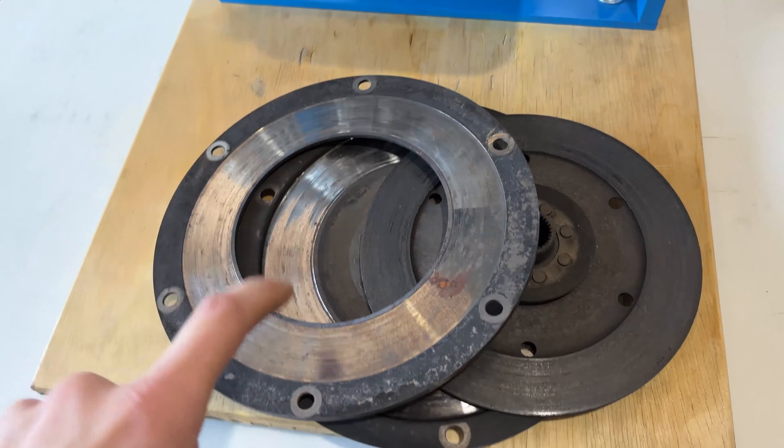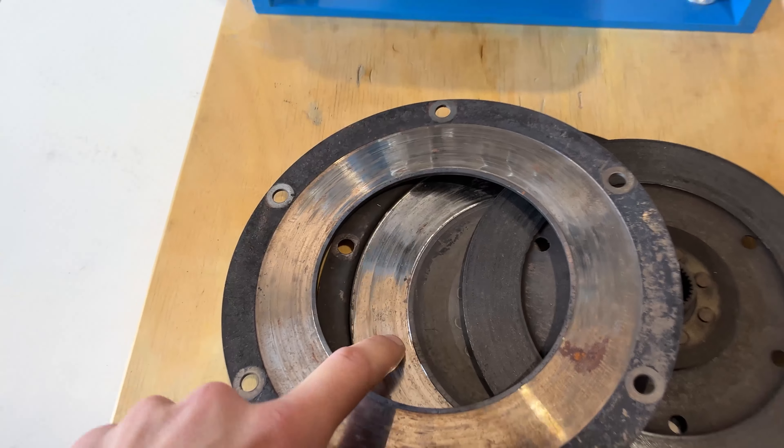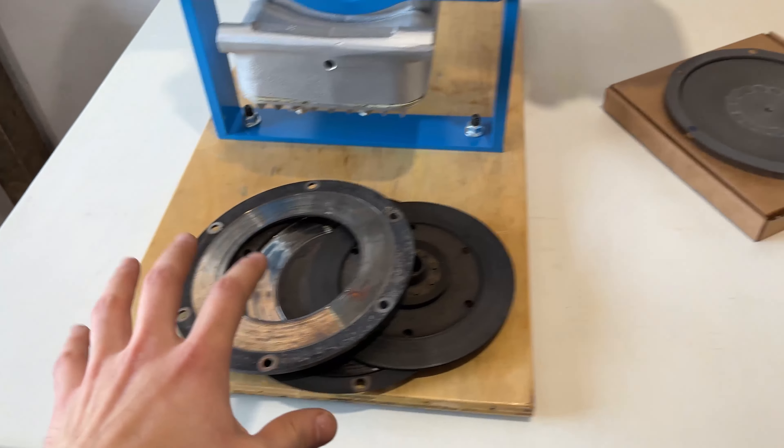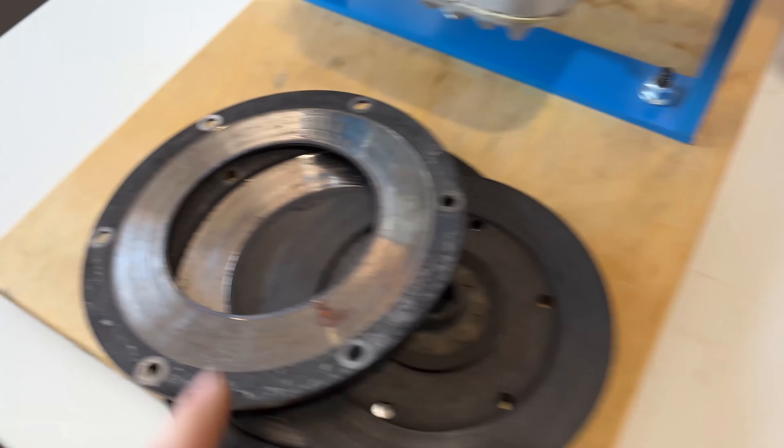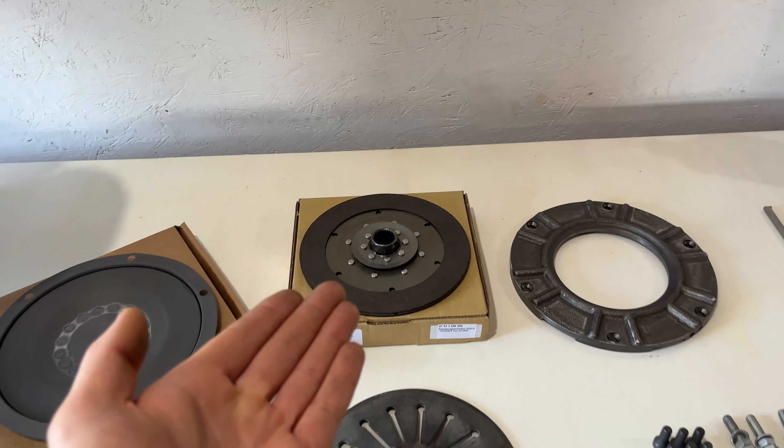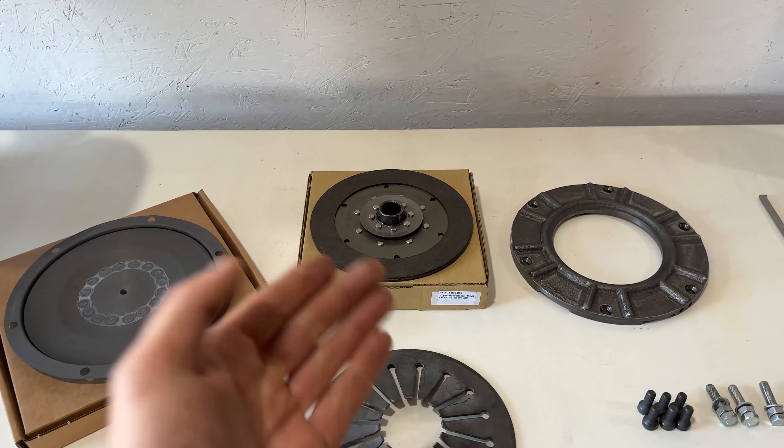Let's have a look at these parts first. This down below is the pressure plate — you'll see it's heavily worn and grooved. This is the clutch plate; it rides between the pressure plate and the front cover plate and should be six millimeters thick. Right now it's four millimeters, which is under spec.